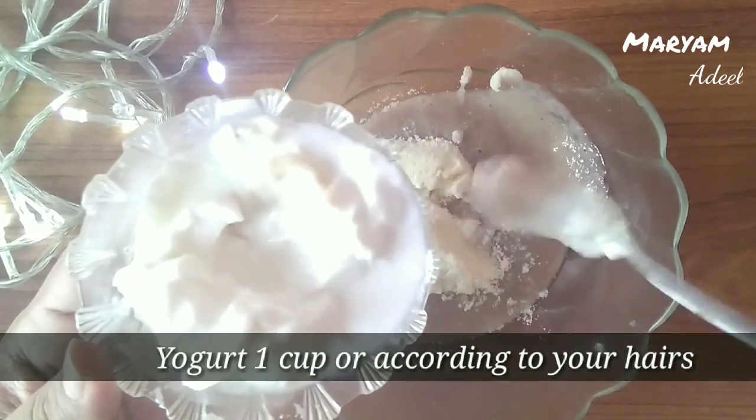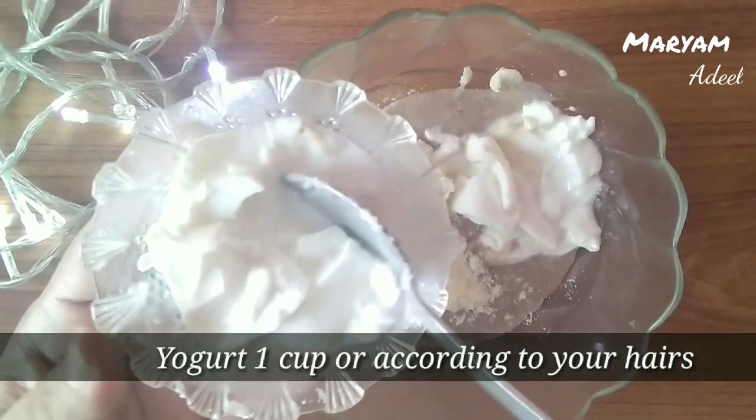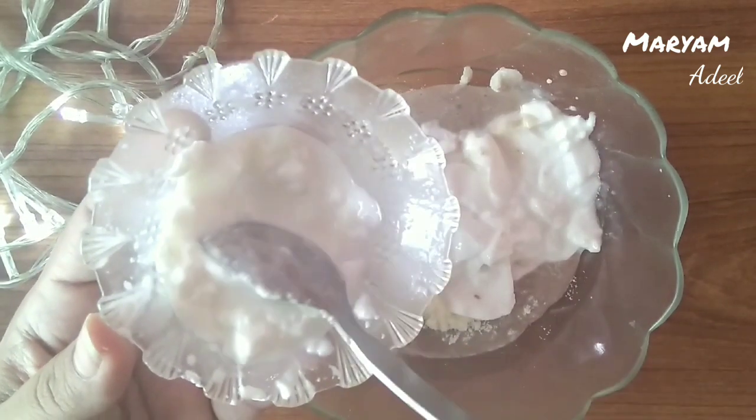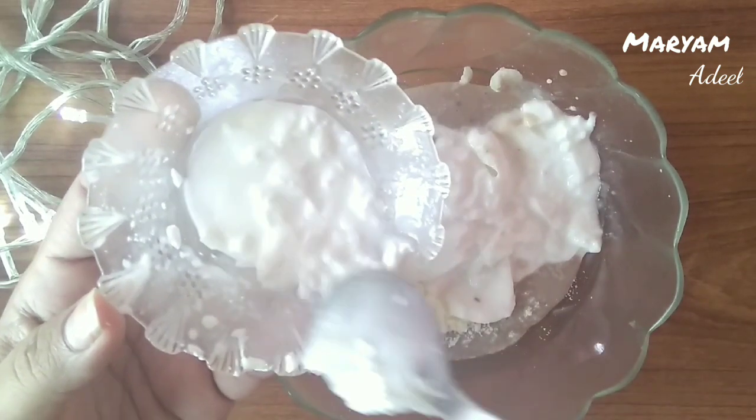We don't need excess water in the yogurt, so if it's watery, hang it in a cloth for a little while so the extra water drains out. After that, you will have a thick paste to work with.